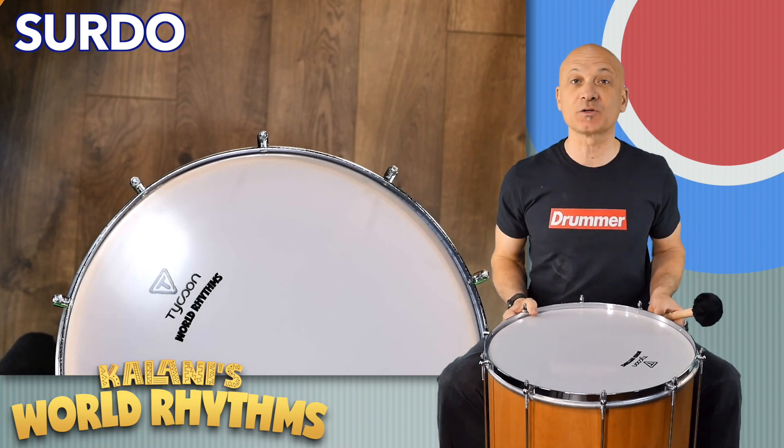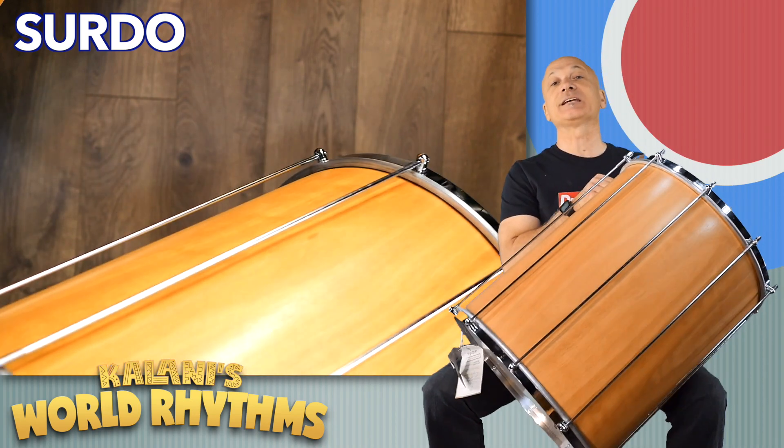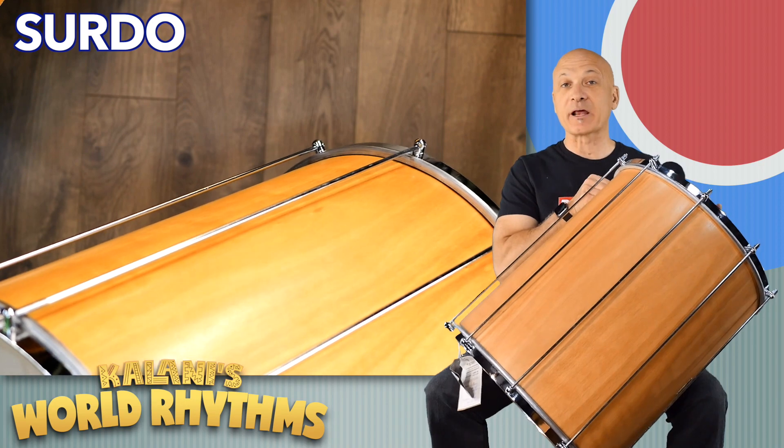This is the World Rhythms Surdo, the wood model. You can also get these in an aluminum or metal finish as well.